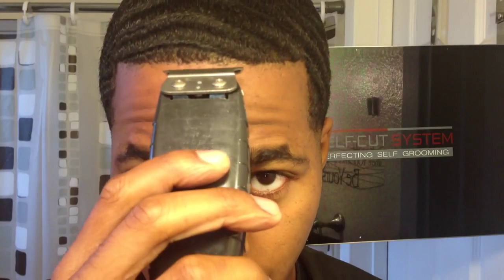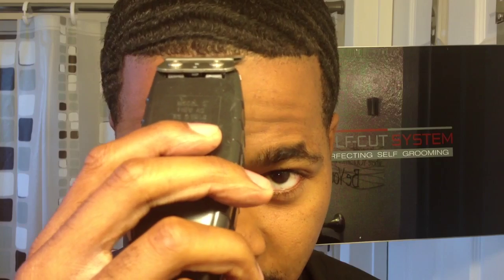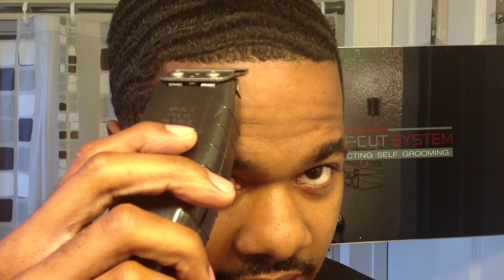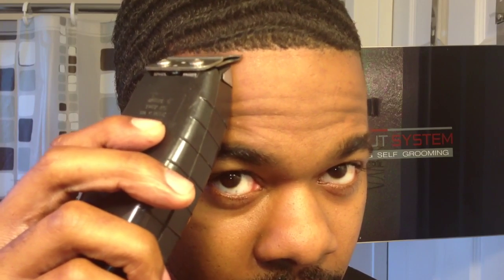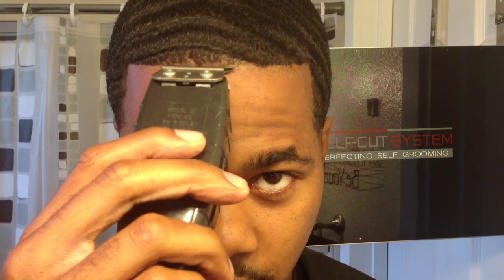Let's get into it. What you want to do is start off by cutting just a little off of the edge of your hairline. Don't go too far back — never go too far back at first. Just stay right where it's comfortable. You want to inch it back. The key is always just going with your natural line.